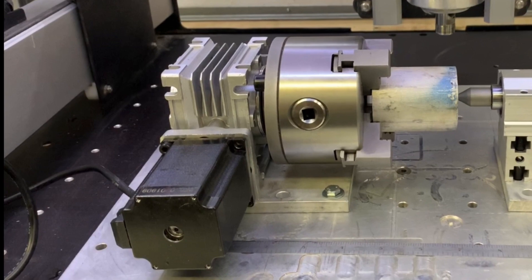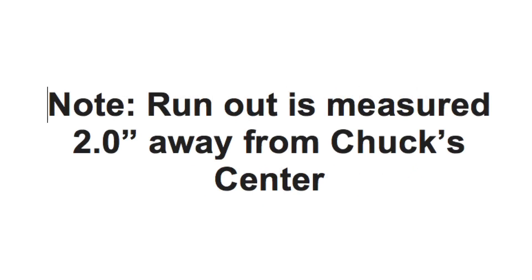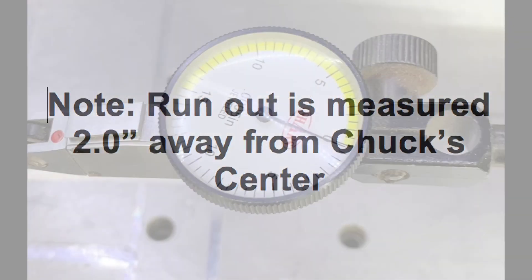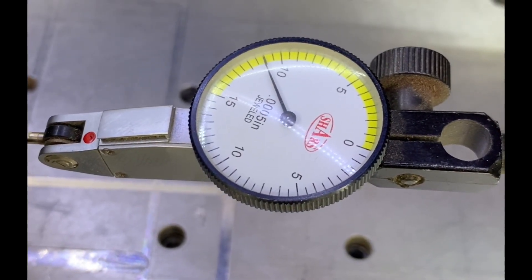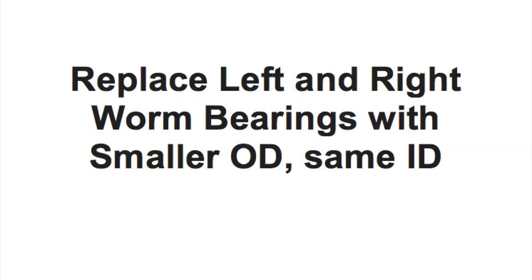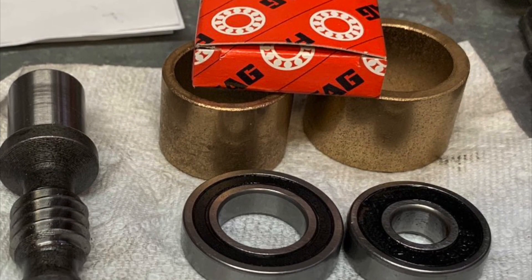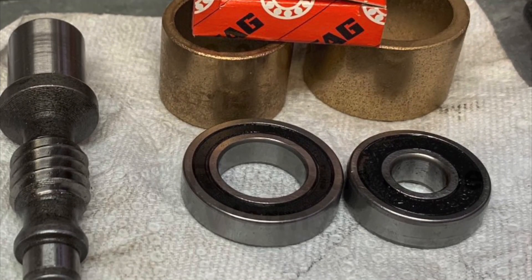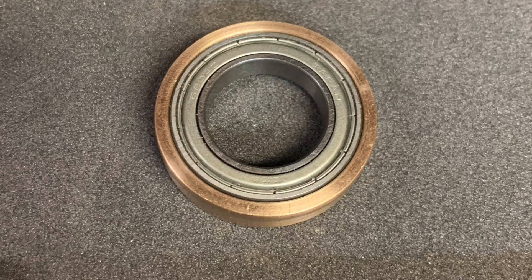The following video is based upon my 40 plus years of machining and engineering. There are better ways to make some of these modifications, but these are the methods I have chosen. It's also been four plus months since I've made the modifications and have tested the rotary extensively, and I'm pleased to say I've had to do no modifications, corrections, or repairs to it. It's still performing well.